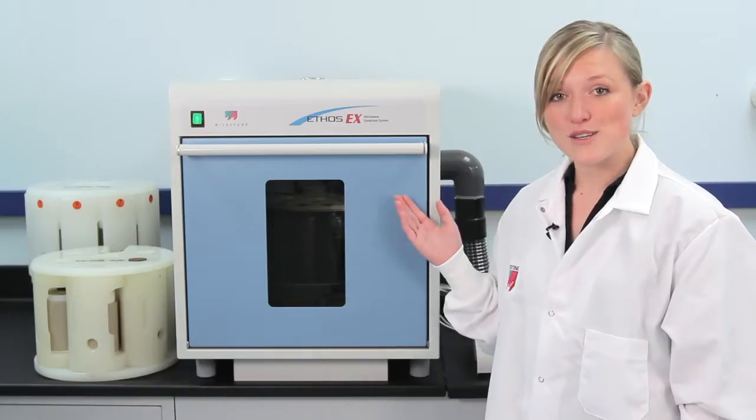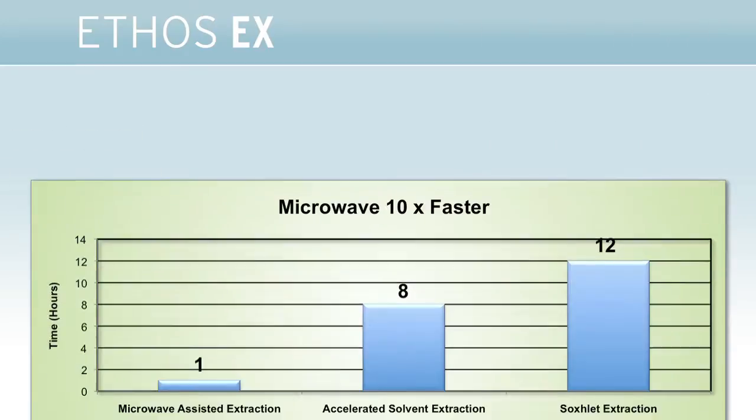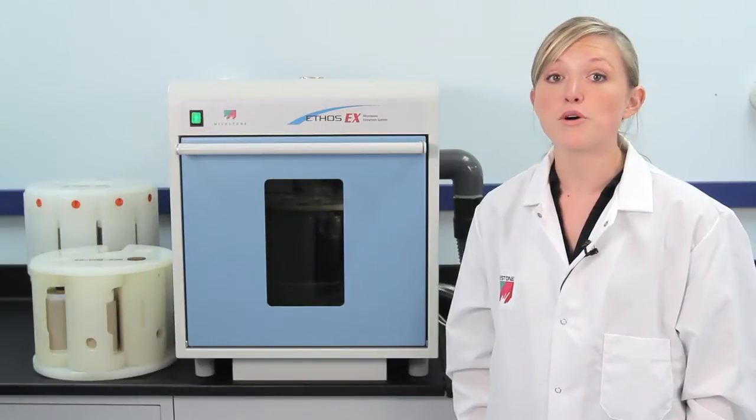This is Milestone's Ethos EX, the most advanced, rugged, and most efficient microwave extraction unit on the market. Samples are extracted in minutes compared to hours with Soxhlet extraction. Extractions can be performed with both polar and nonpolar solvents, and extraction efficiencies are significantly better than Soxhlet and comparable or better than accelerated solvent extractions.